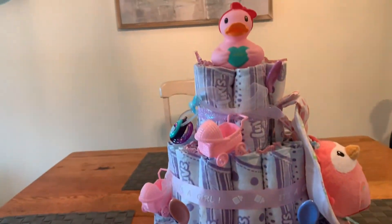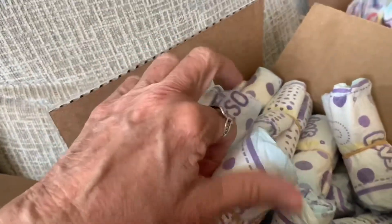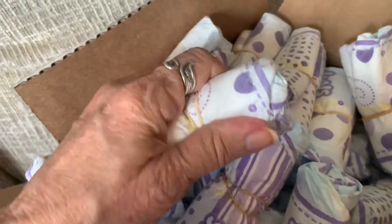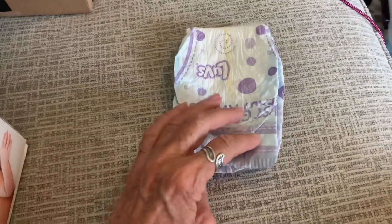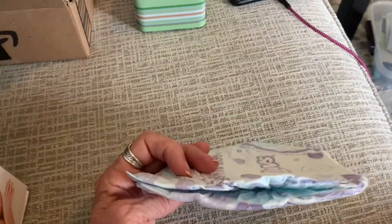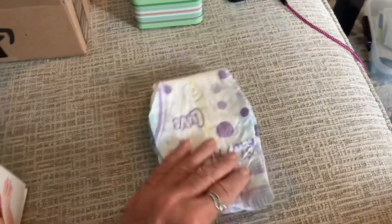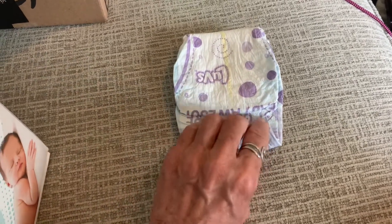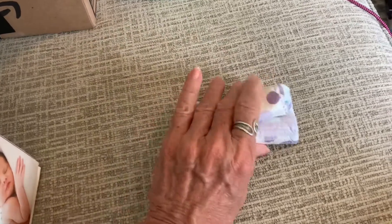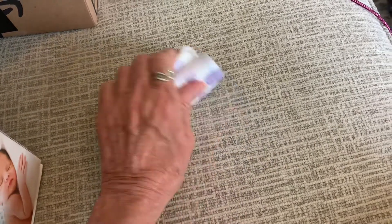This is what the diapers will look like when you roll them up. Instead of putting the rubber band in the middle, put it about a third to a fourth of the way down from the top. When I rolled up all the diapers and put the rubber band in the middle, they were kind of tight, it left a crease, and I needed a whole bunch of rubber bands. So it is easier to just roll it up and take the rubber band and put it one-fourth to one-third down from the top.